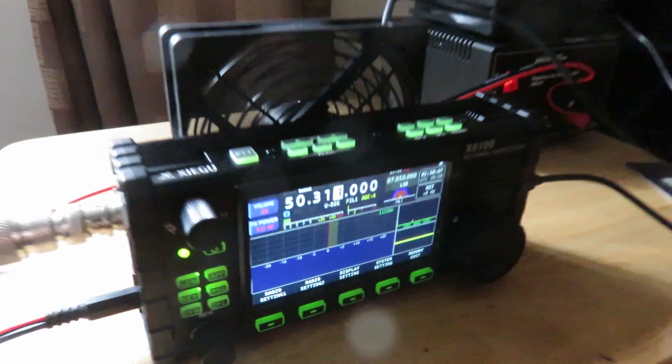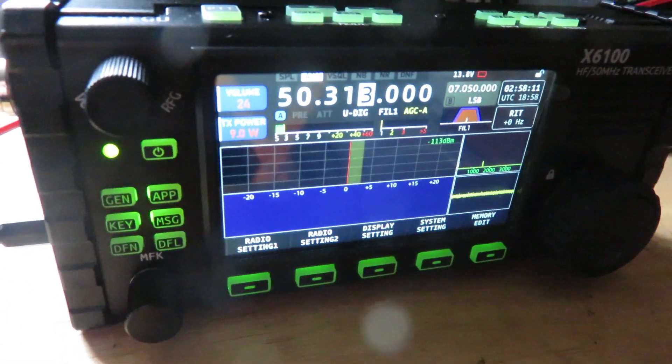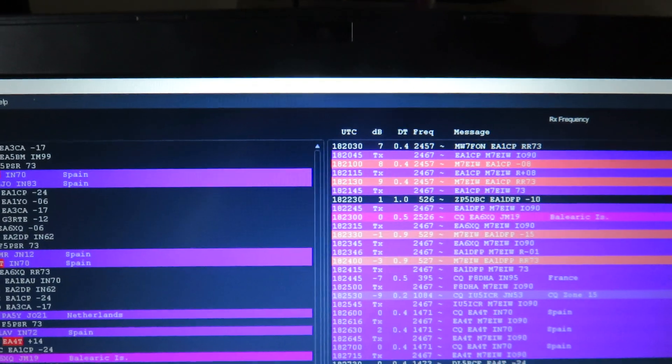I'm using my Xiegu X6100 because my G90 that I have doesn't do 6 meters, but the X6100 does. I managed a couple of contacts a moment ago — I've done three contacts so far today on 6 meters.